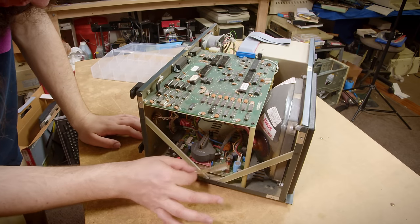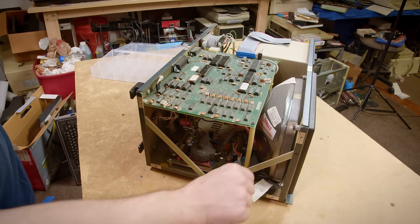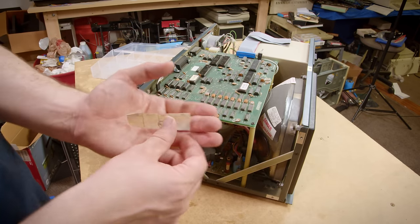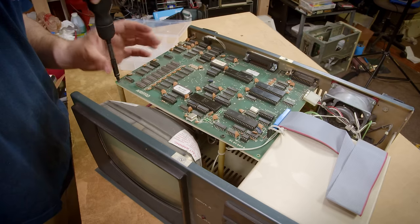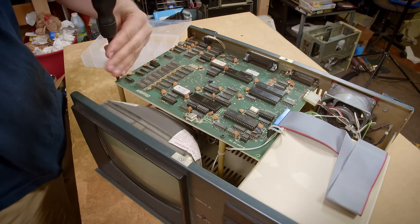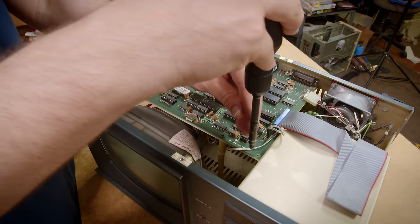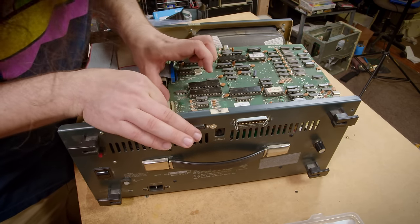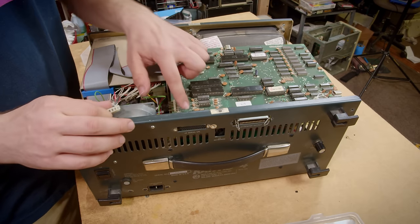There is one thing that was rattling around in here. I originally saw it under the CRT — it's a quality control sticker for the machine, so that's kind of fun to see. To get the CPU board out, there are two screws up front that go to those ridiculously long standoffs, and then the other screws come out of the rear of the machine. We'll undo the power connector, which is keyed — and it's also labeled on the motherboard. Nice.